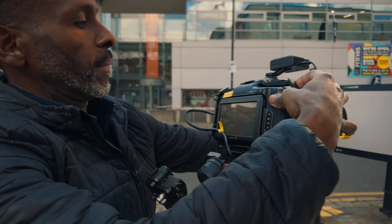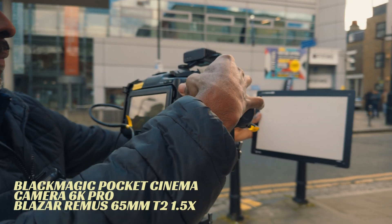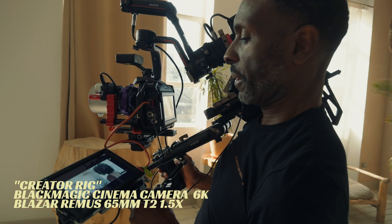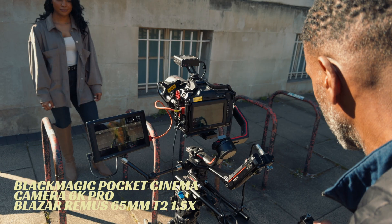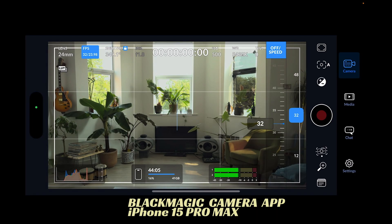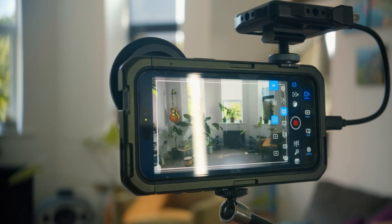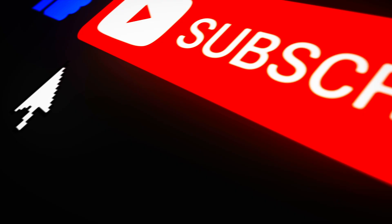Hello and welcome back to my channel. As someone who's been shooting with Blackmagic cameras for years and has shot thousands of clips using the Blackmagic camera and interface, I wanted to do a deep dive into the Blackmagic camera app for the iPhone, from the perspective of an experienced Blackmagic user. Along the way I'll be giving tips and tricks I've picked up over the years, so make sure you watch all the way through.